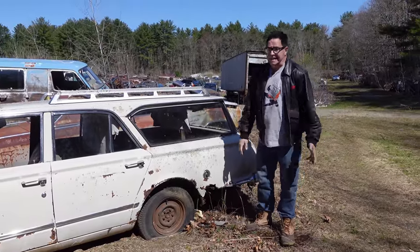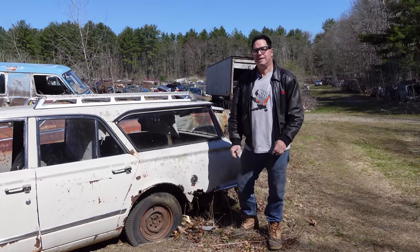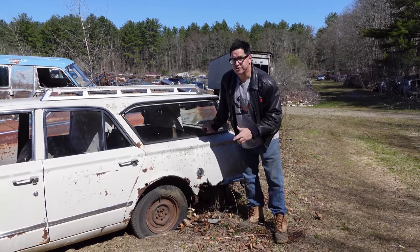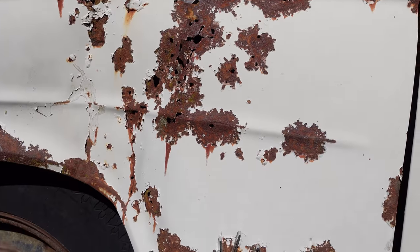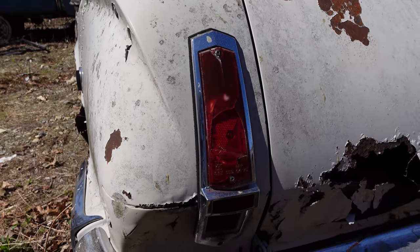Everybody loves a Dodge Dart — it was one of the most reliable, economical, cheap cars of the 1960s. But we've got to remember, this is not a Dodge Dart. This is Plymouth's version of the Dart, the Valiant, which arrived in 1960. This is a second generation — a 1964.